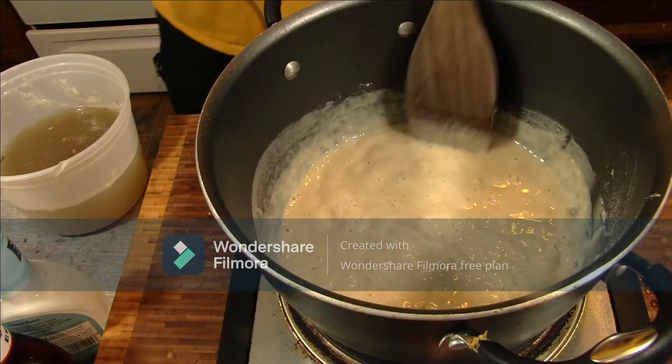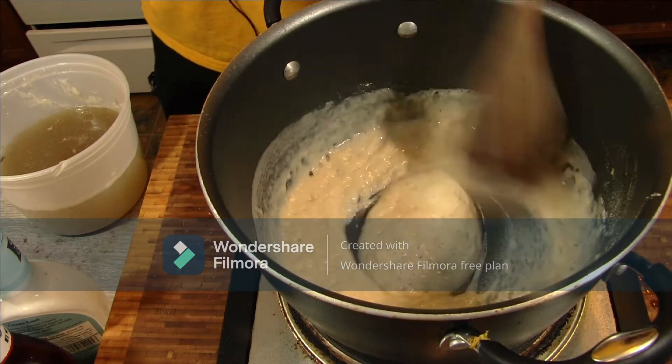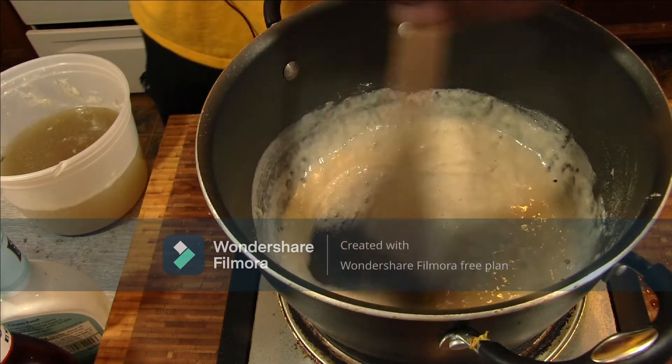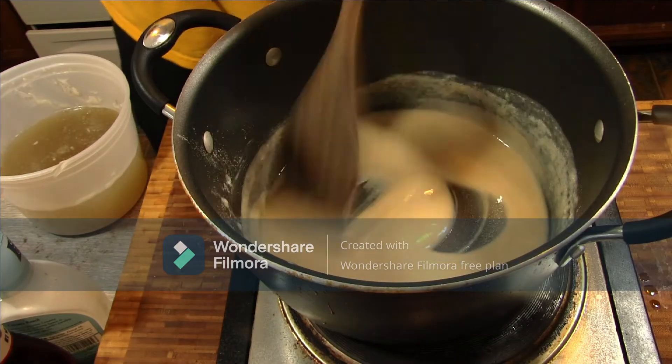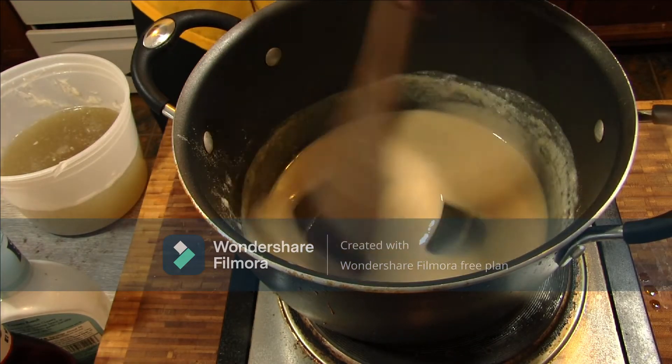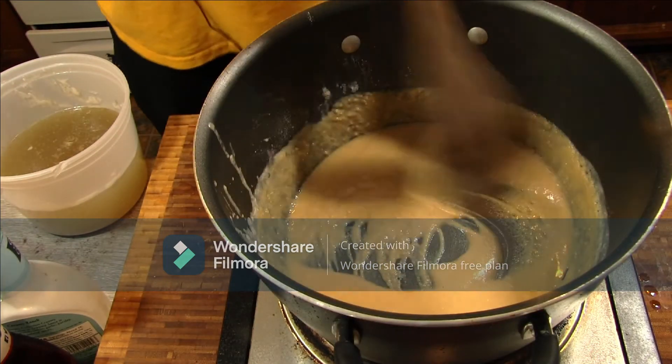As you can see, it's already starting to change colors — not drastic yet, but it won't take long at all. It's getting there, but I just wanted a smidge darker. All right, I'm where I want to be.